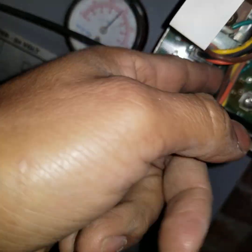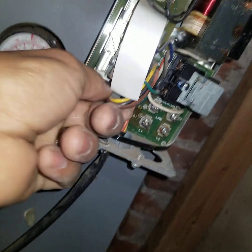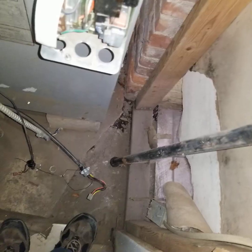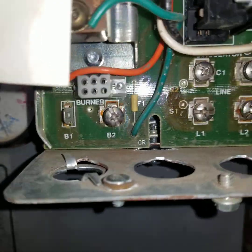Now I notice this one comes with this clip right here — this is a special clip. Just make sure you take it out. We took the sensor out — just loosen the screw over there because there's a clip on the back.